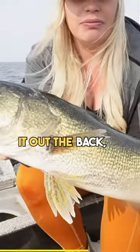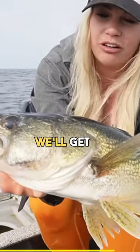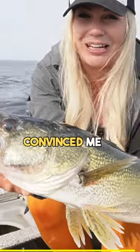We're just leaving it out the back, making sure we feel bottom, and they're picking it out of the mud. Pretty beautiful fish — we'll get her right back. But this is what Winnipeg is about and I'm so glad she convinced me to come up.